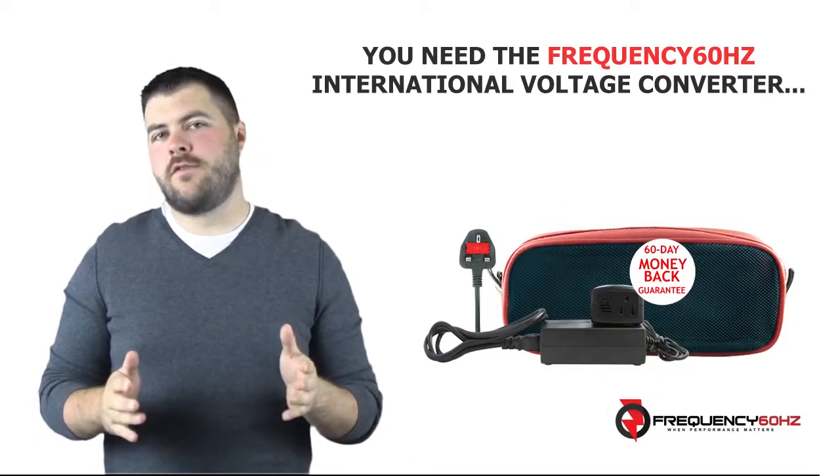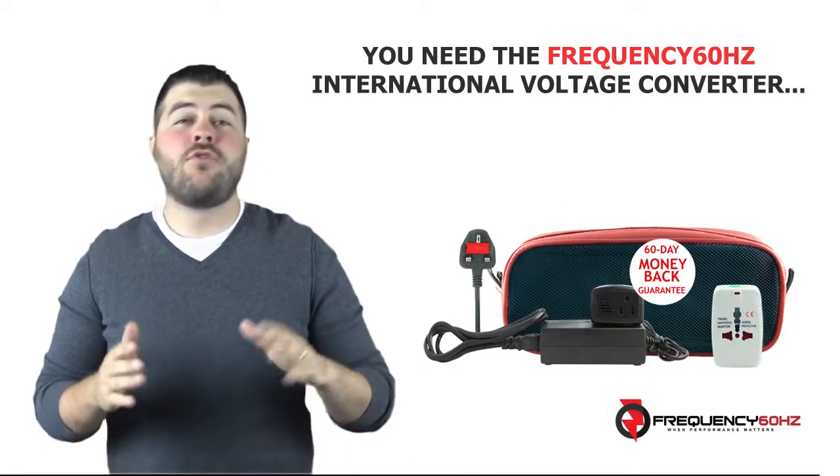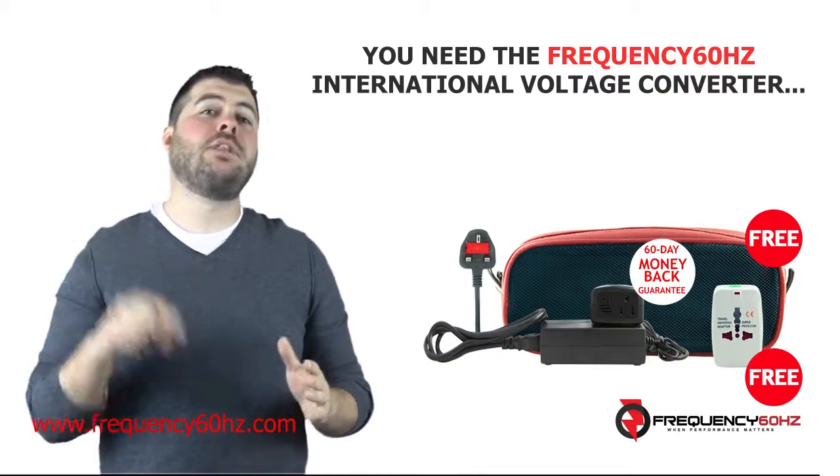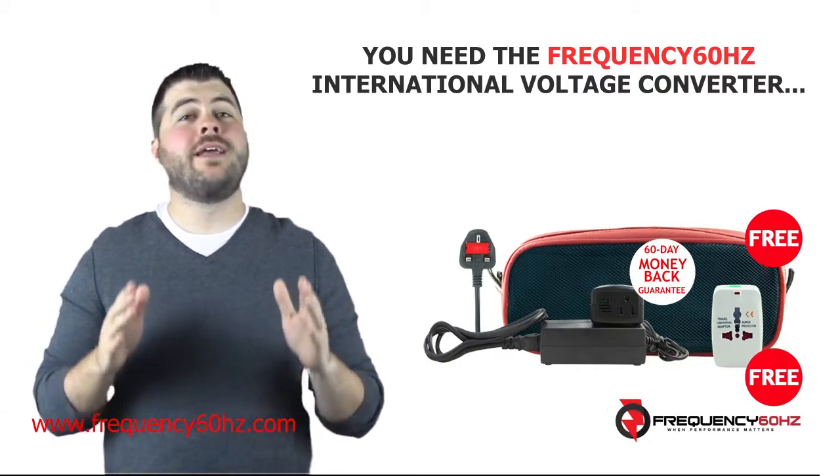Plus, for a limited time, you get a travel bag and universal international plug adapter thrown in absolutely free. To find out more, click the link below or type the address below into your browser.